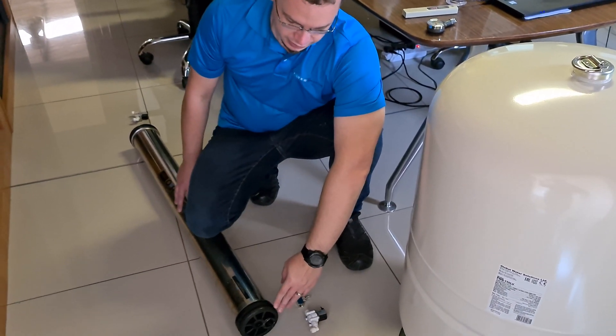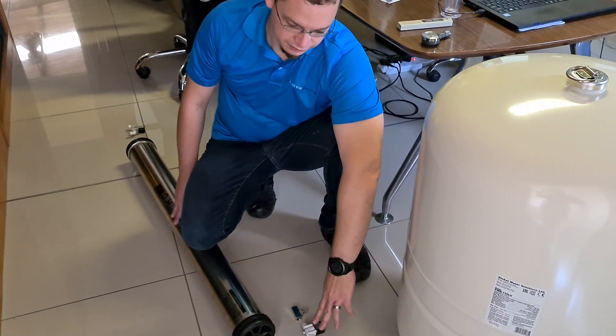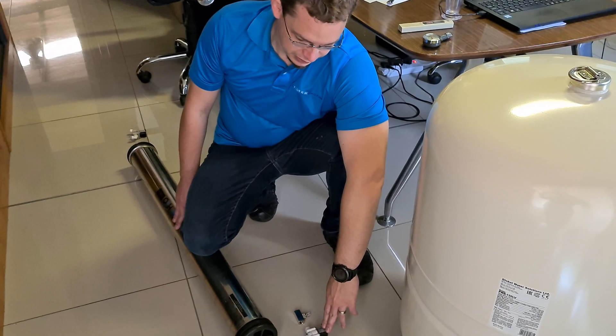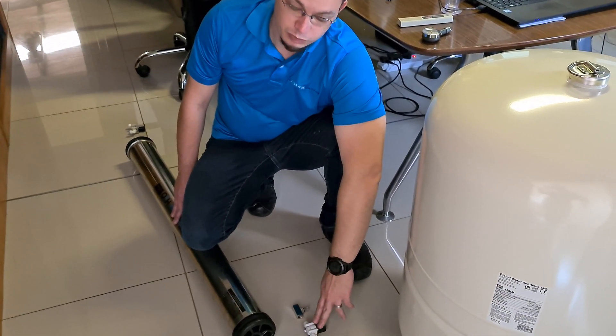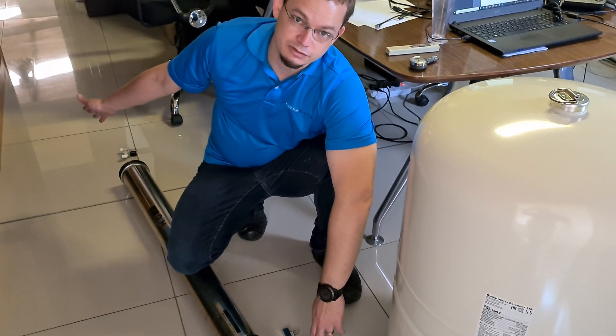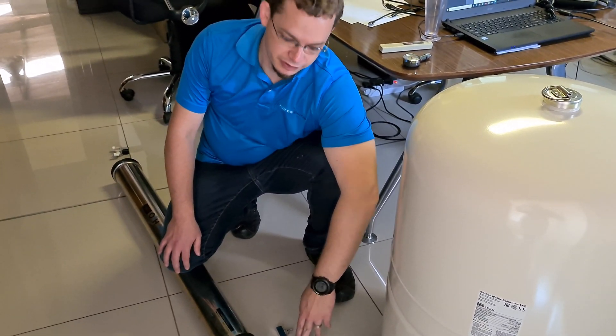On the drain water side, it's a little bit optional but it's better to have it — you'd also want a normally-closed solenoid valve. The main reason is that each time the system turns on, it doesn't have to fill up all the membrane housings from scratch again; the water actually stays in the system.